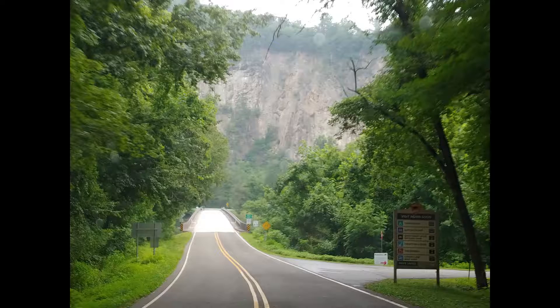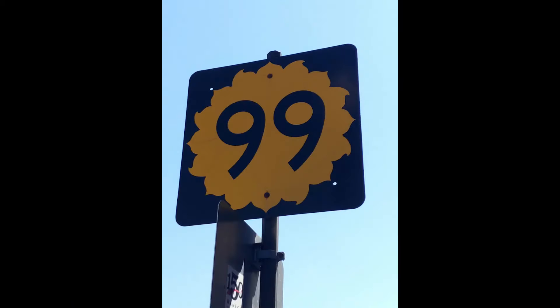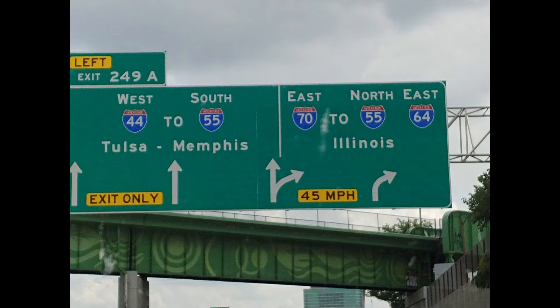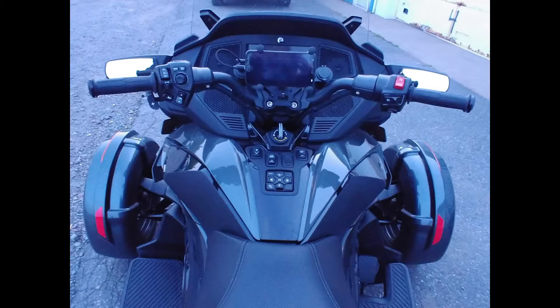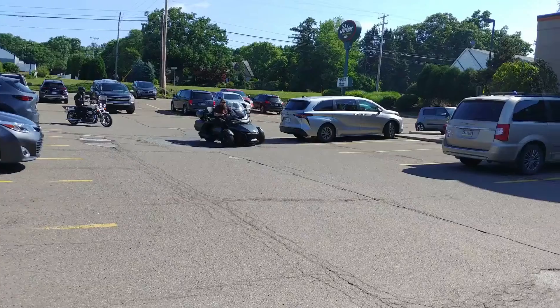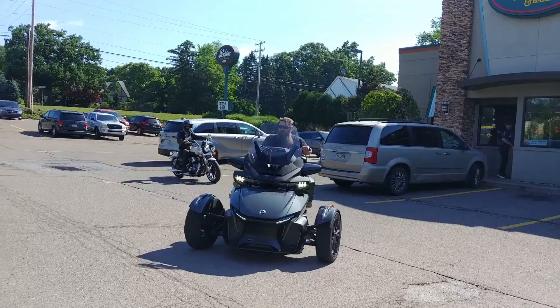We finally caught up on our orders after taking a two-week vacation to drive out to the Midwest. I wish we could have taken our Rikers and our Spider, but we wanted to work our way up to taking a ride for that long, so unfortunately we took the Jeep.